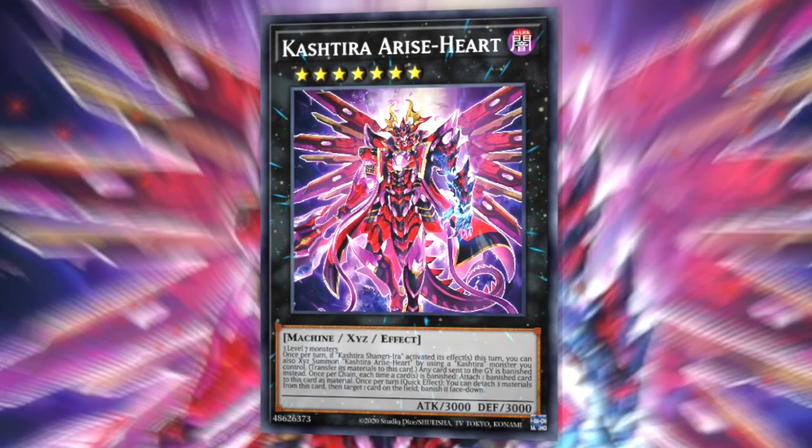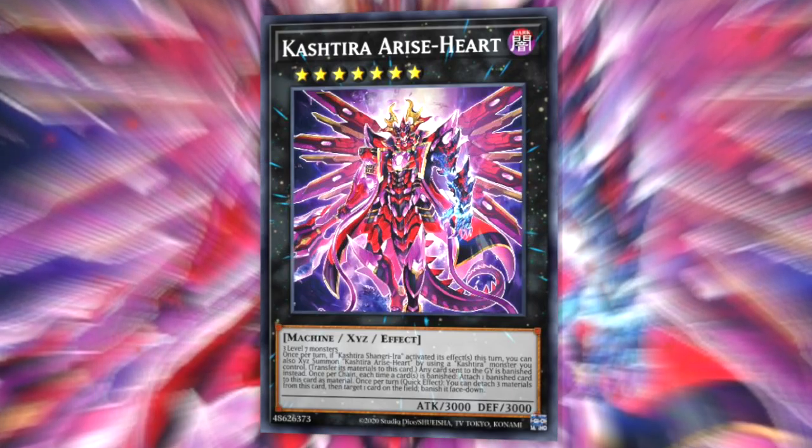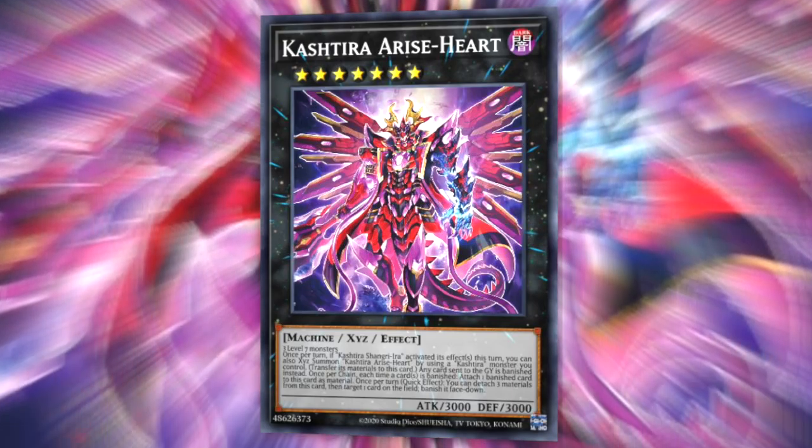Our third tip is using Book of Moon proactively at the start of your turn to turn off your opponent's continuous effects or to bait out their negates. Continuous effects cannot be applied while a card is face-down, so if you use this on something like Kesirat Arise-Heart, cards will suddenly be able to go to the graveyard, which might be particularly useful for your deck. It can also be used against Jinzo — if your opponent summons a Jinzo to turn off your trap deck, and your trap deck is playing Book of Moon, you can simply flip their Jinzo face-down so that all of your trap cards will continue to work.